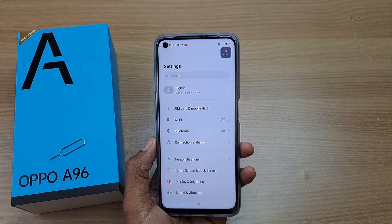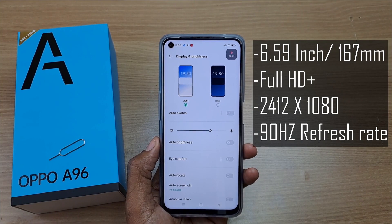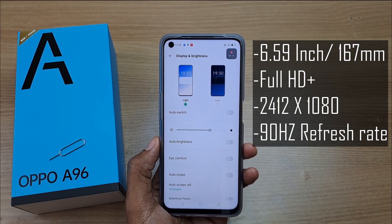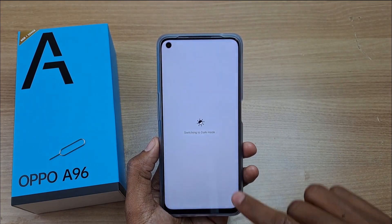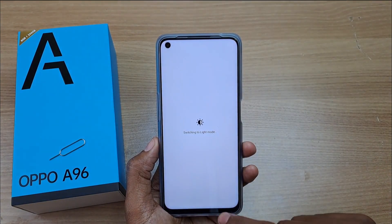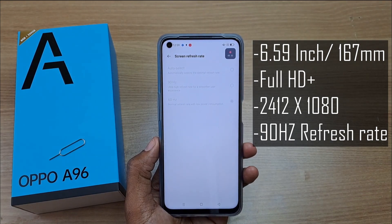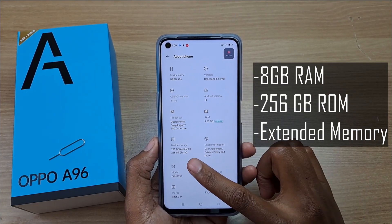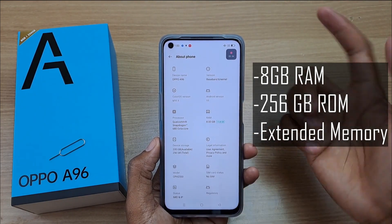Let's take a look at the Oppo A96 specifications, starting with the display. This is a Full HD display with a resolution of 1080 by 2412 and its size is 6.59 inches, which is around 167 centimeters. You can actually set from dark to light theme in the display settings. This is a 90Hz refresh rate screen, and you can select 90Hz or auto select to save on battery.